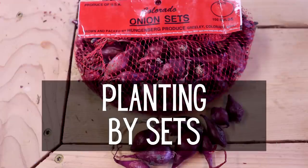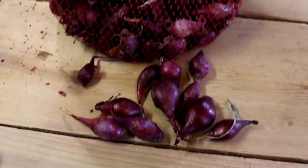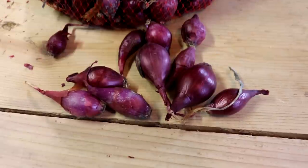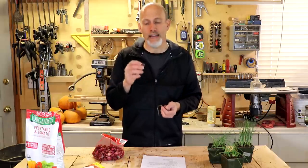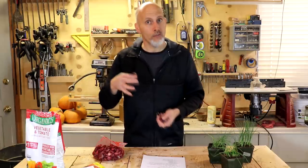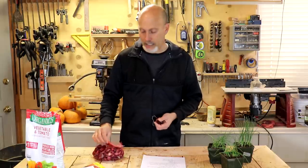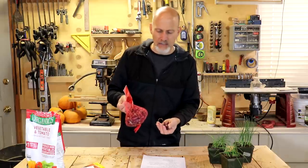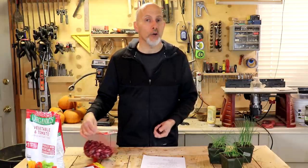Method number two is planting by sets — S-E-T-S. This is a bag of sets so you can see what they look like. Basically, sets are little mini onions. They grow them by planting really intensely, forcing them to grow close together, which creates these small bulbs. They harvest them at about this size and save them over the winter for us to grow the next year. They're really simple to grow — all you have to do is stick them in the ground. This package, which has probably between 75 and 100 onions in it, was only $2.99 — very inexpensive.